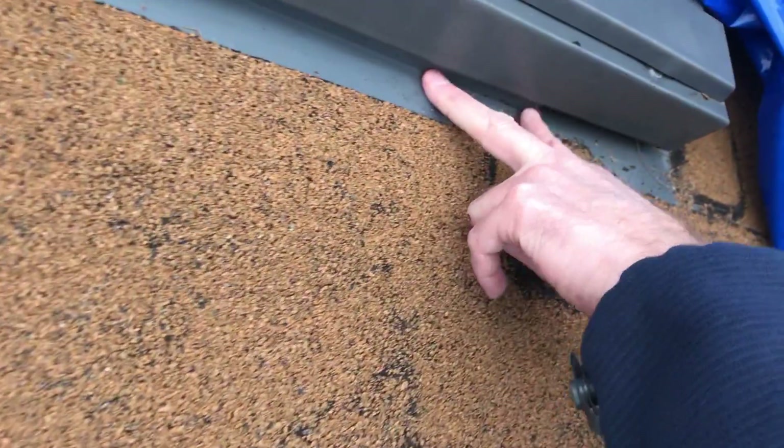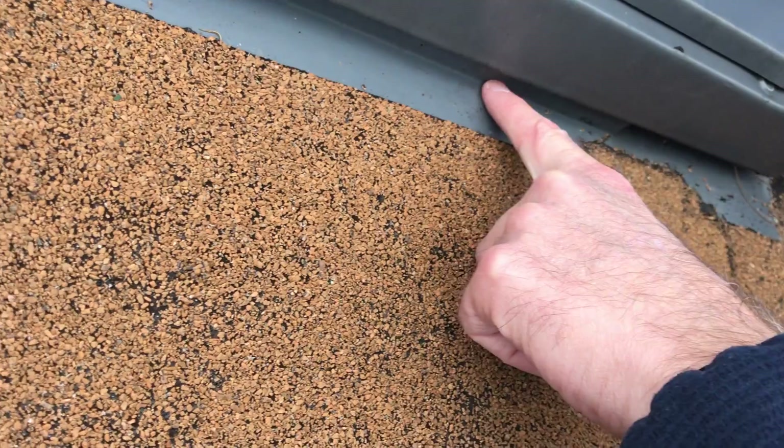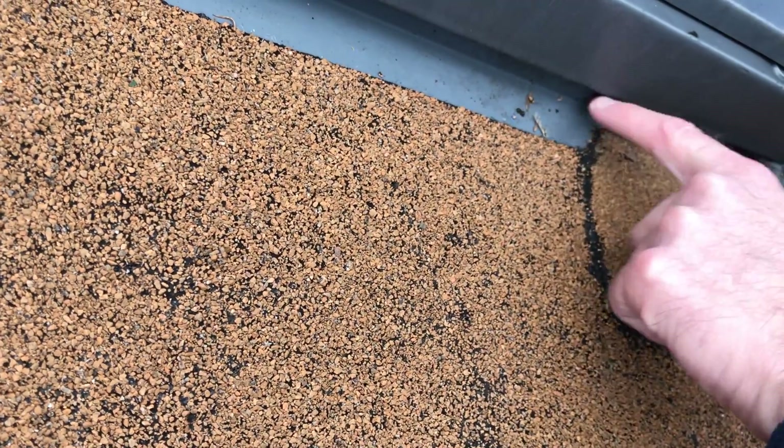Normally, to do step flashing properly, we require a three and a half inch overlap. Without removing this, I can't tell you exactly what that overlap is, but it's going to be close.